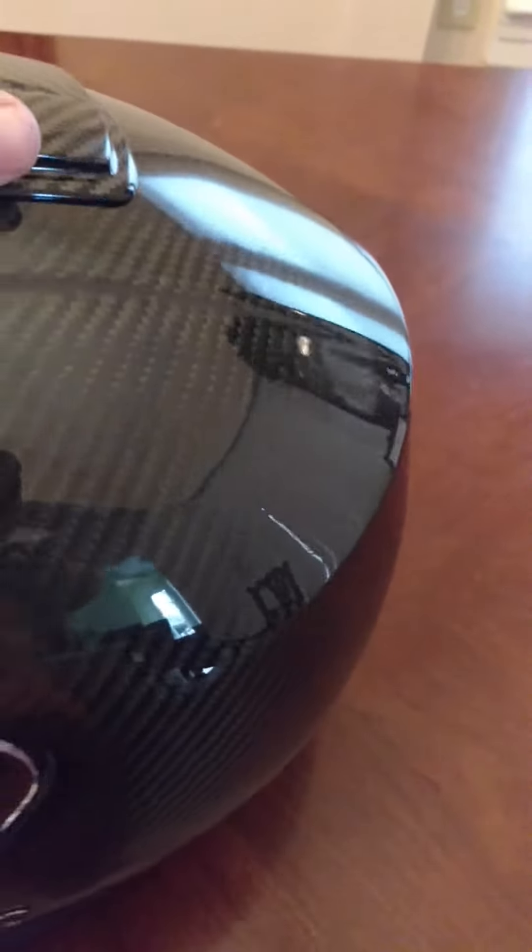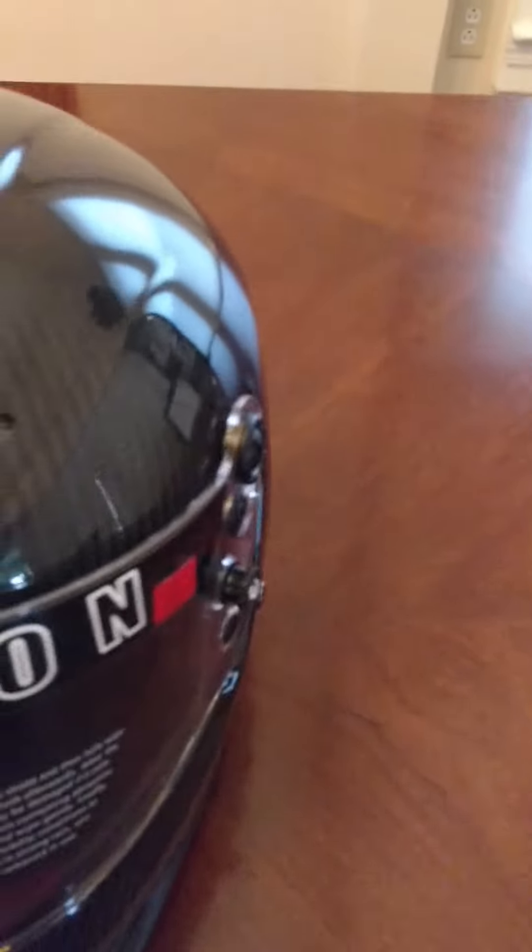The helmet on the outside is 100% fireproof. If you get in a fire, it's going to keep your head from burning. It's fireproof on the inside as well. Let me show you the inside of the helmet.